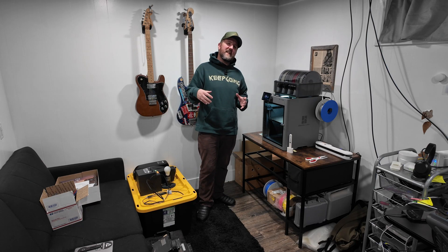I bought a 3D printer and I absolutely love it. If you're on the fence about getting one, this video is for you.